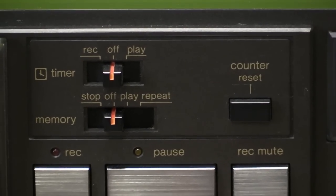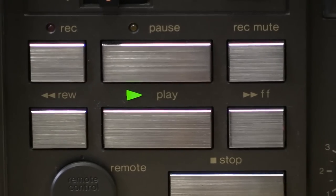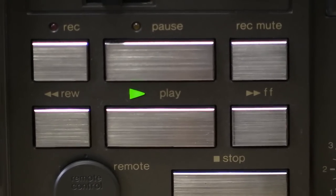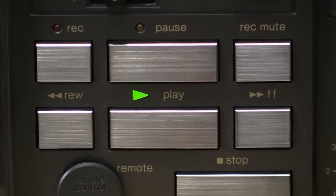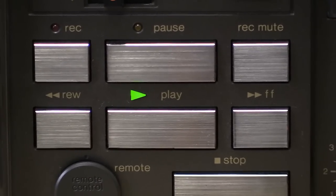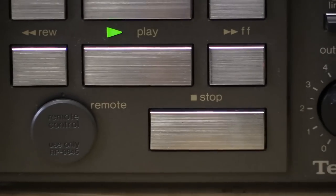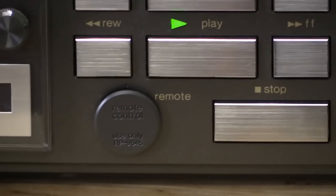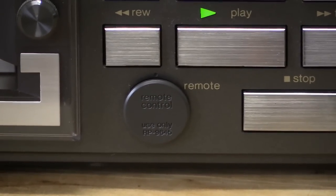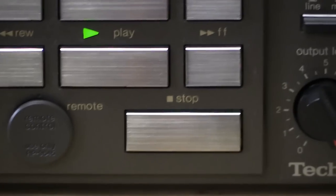Counter reset is right next to that. Below that we have our array of function controls: record pause, record mute, rewind, playback with a kind of unique triangular shaped LED, and fast forward. Down there is stop, and then next to that is a remote jack which still has the little cover on it to protect it.